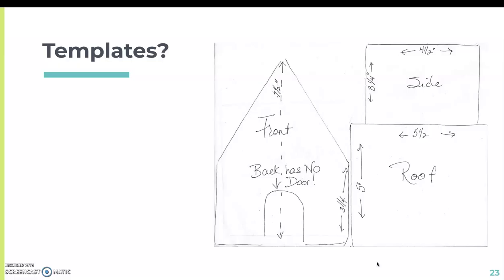So what are templates? Basically, they're drawn on pieces of paper — we cut them out and trace them onto the slab. This cuts down the need to actually measure on your slab, because the paper is already pre-measured for you.